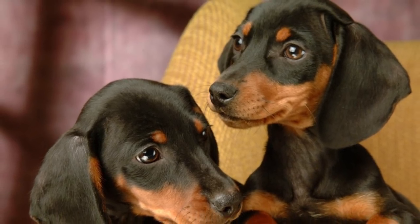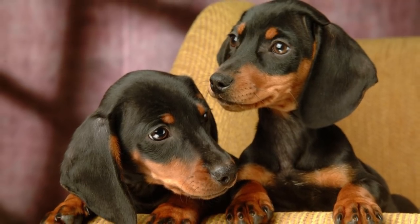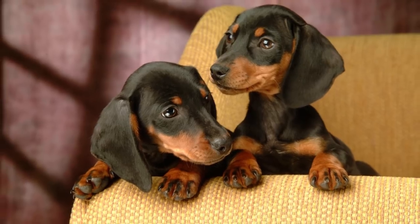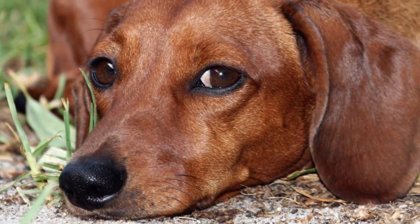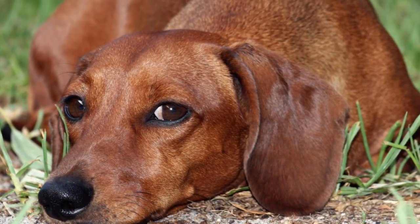Apart from the standard-sized Dachshunds, miniature Dachshunds were also developed to hunt smaller prey, such as rabbits. Though cross-breeding was discouraged even in the early stages of the breed's development, by the time the different varieties reached refinement in the very early 1900s, cross-breeding between varieties had been stopped almost completely.